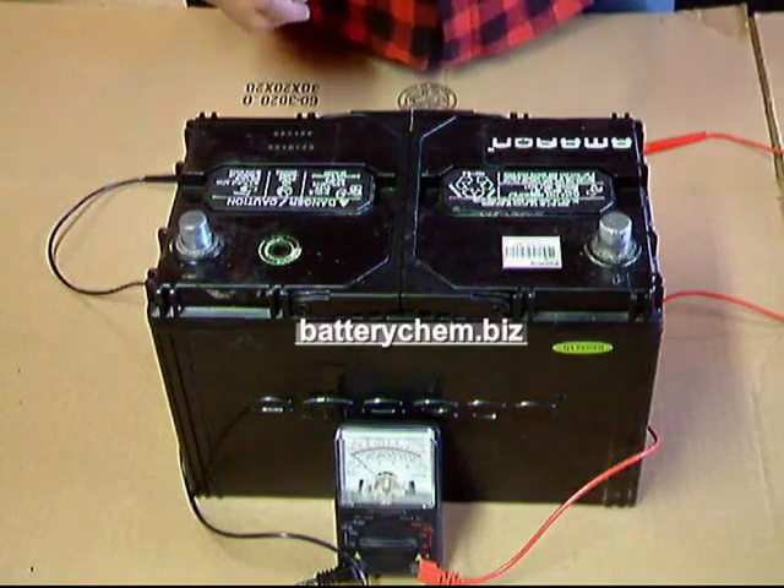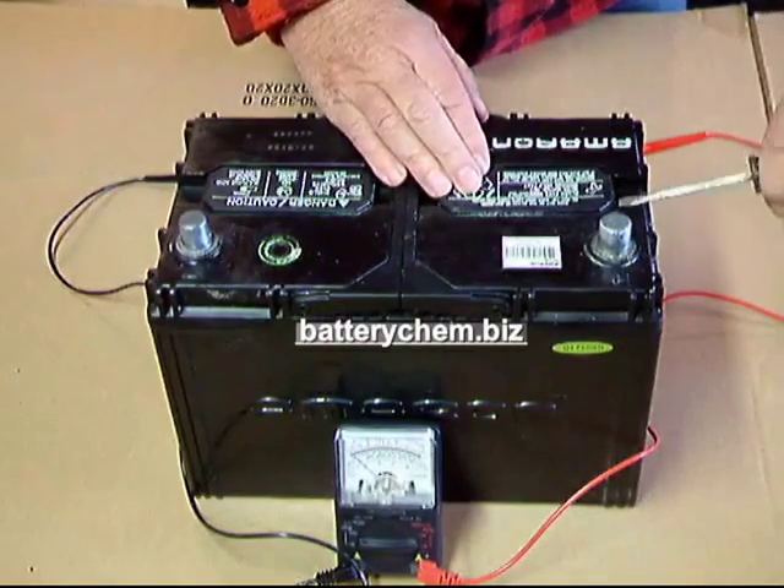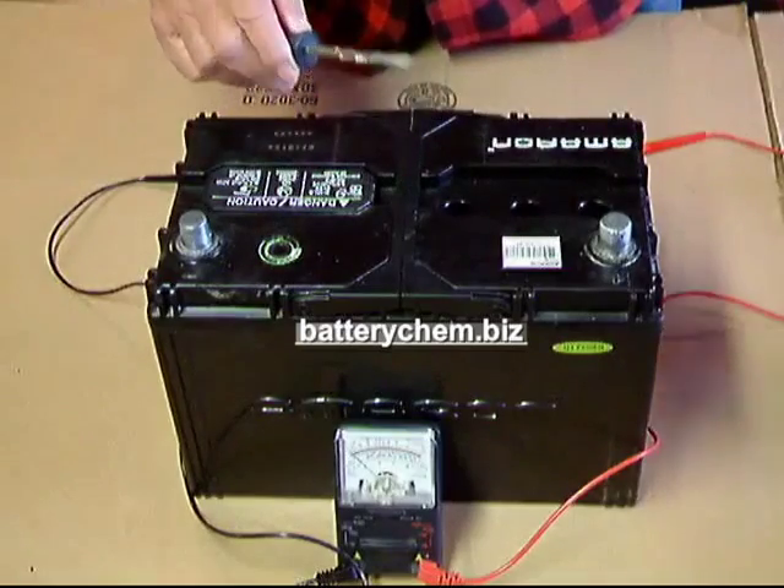This is how you remove the battery caps. You take a common screwdriver, catch it under the edge, pry up, go to the other side if you have to, and put them out of your way.